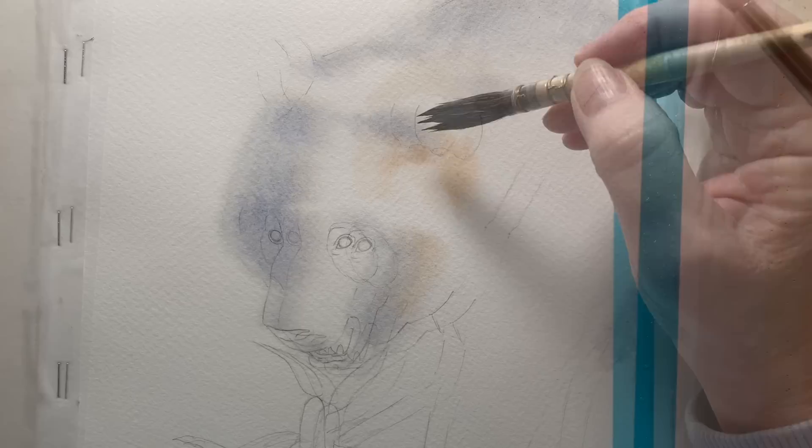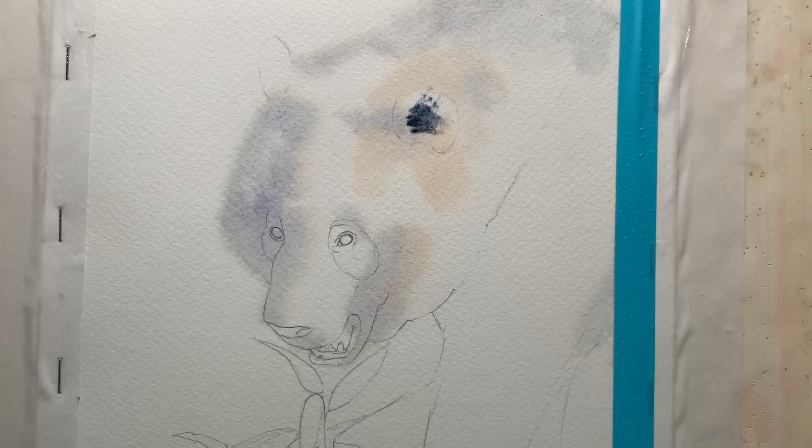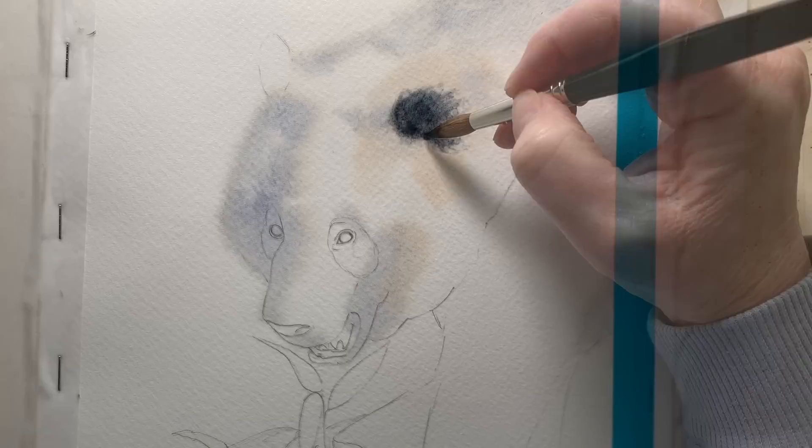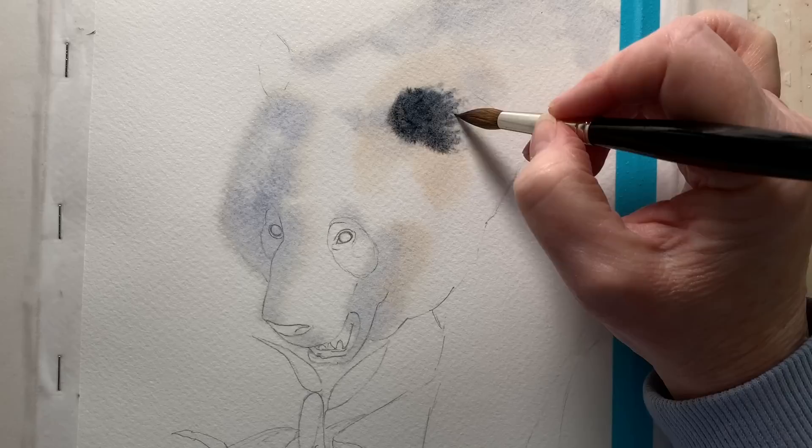While that was wet I painted some black onto the ears. I got my mop brush again and separated the bristles, which gave me those little spiky lines. The paper is still damp, giving me those soft edges. I went as far as I could with that brush and then switched to my other round brush and tidied it up a bit.